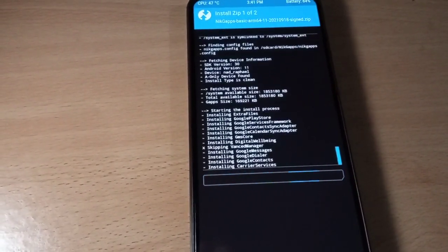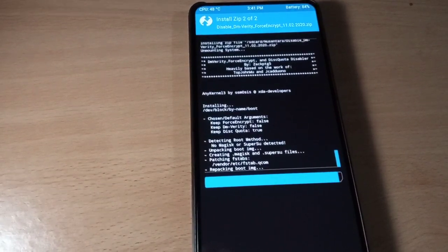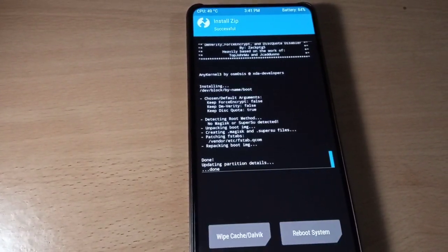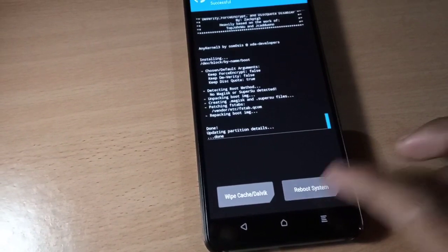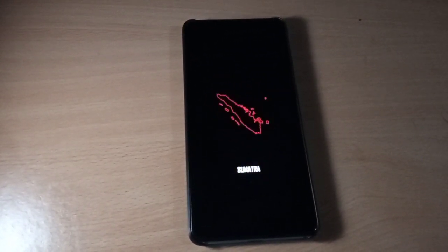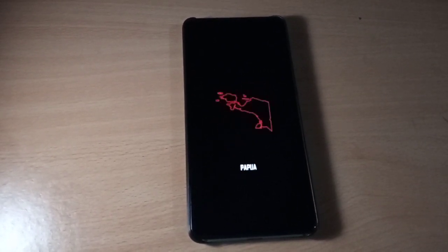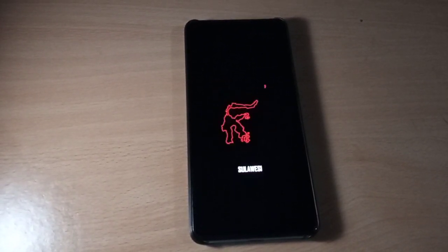Once the flash is done, we are going to reboot the phone. We have flashed — now just reboot the system. We can see the Nusantara boot animation, which means the flashing was successful. We have this cool boot animation of Nusantara.